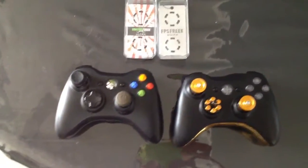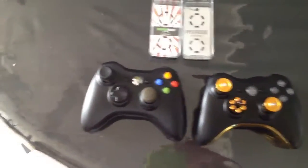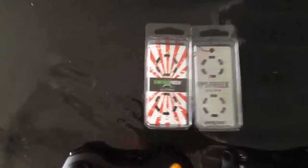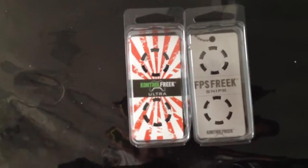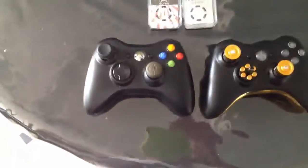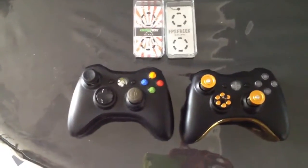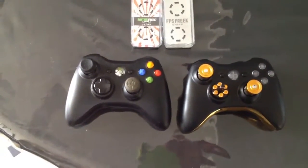Everybody, this is my mod sticks right there on the right side, this is my regular controller with Control Freaks — you can see I got the Ultra and the Sniper FPS Freak Sniper. I've had these for about a month now and I'd pretty much say they're pretty much the same.